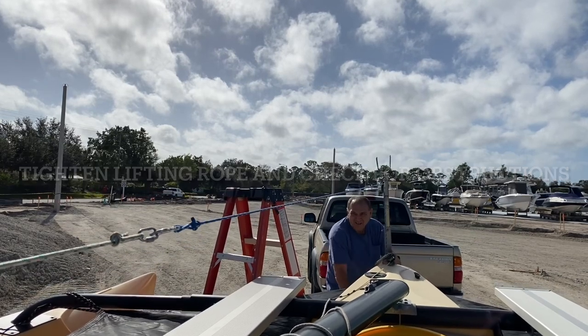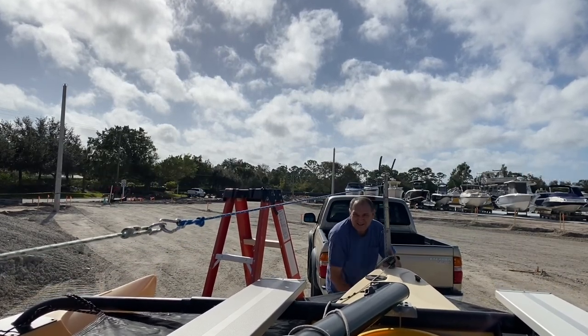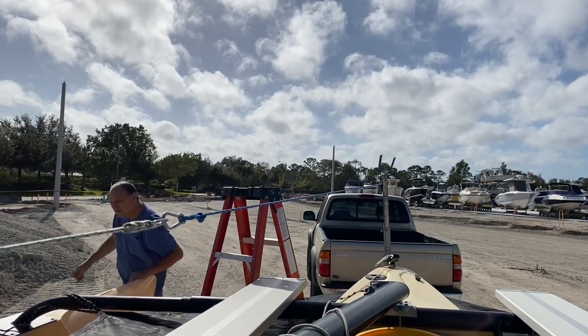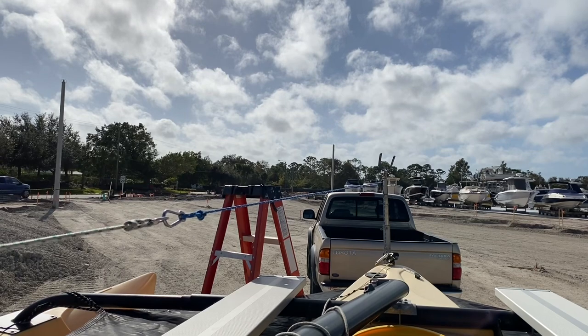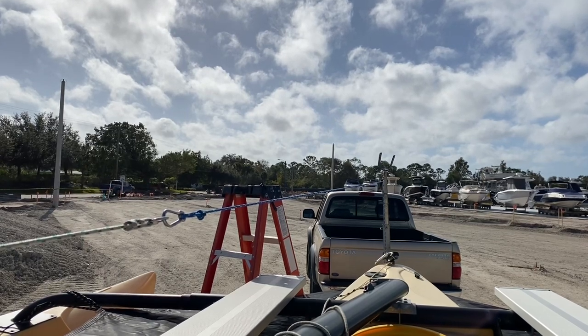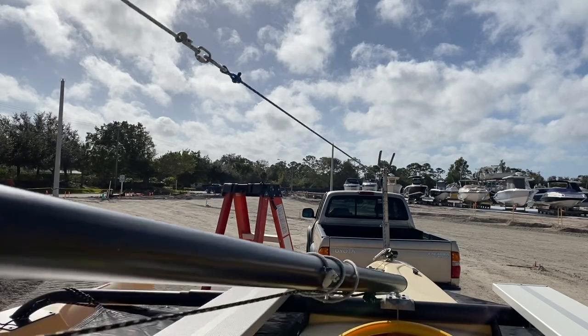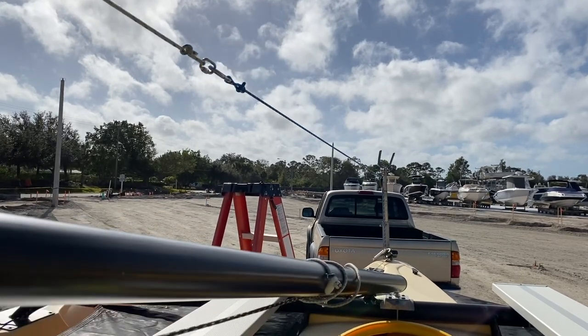I attached a block to the top of the crutch that is used for hauling the boom. This allowed me to use the boat trailer winch to raise the mast. It works very well — I lead it through the block and run it back through another block when using it to pull the boat back up on the trailer.